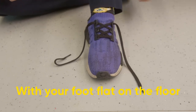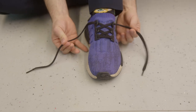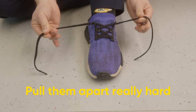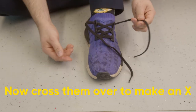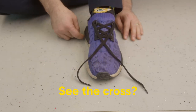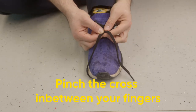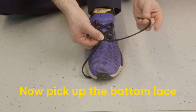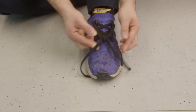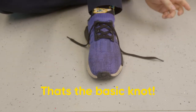With your foot flat on the floor, pinch your laces with each hand. Pull them apart really hard. Now cross them over to make an X. See the cross? Pinch the cross in between your fingers. Now pick up the bottom lace and feed it through the big hole. Like that. Then pull the laces tight. That's the basic knot.